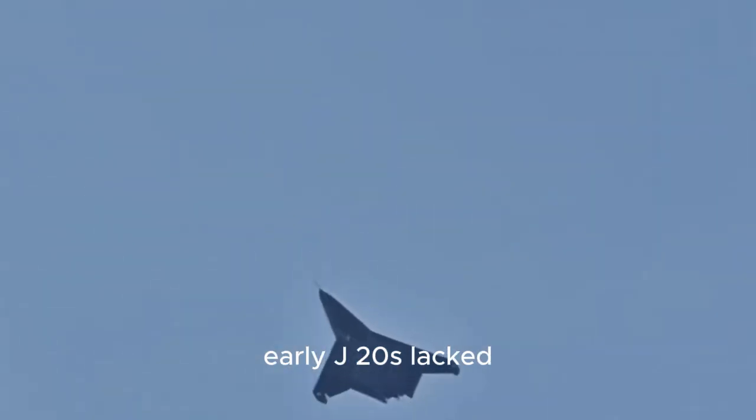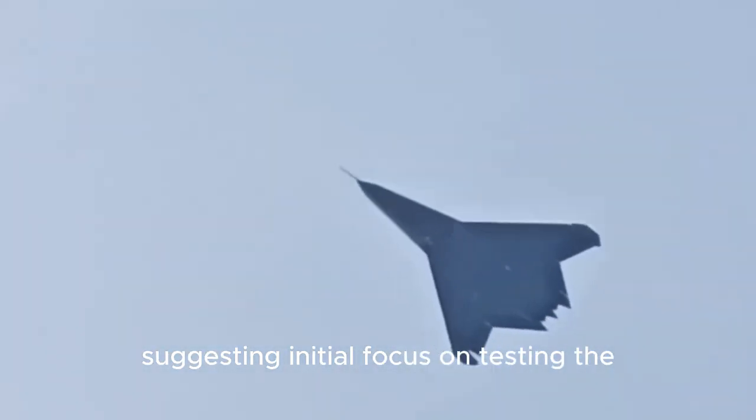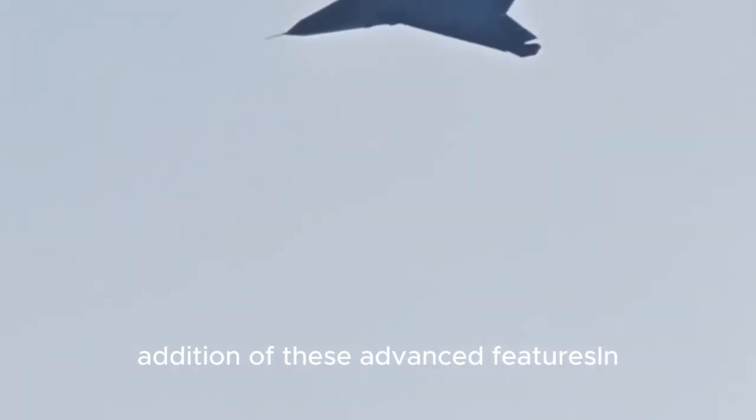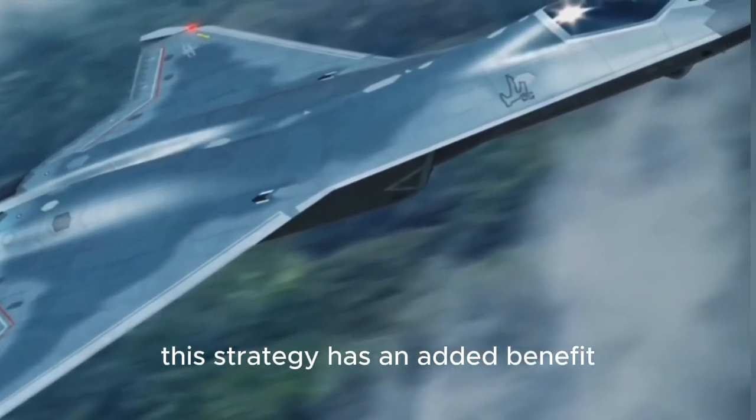For example, early J-20s lacked thrust vectoring, suggesting an initial focus on testing the airframe and its production methods. Later models saw the addition of these advanced features. In the case of the J-50, this strategy has an added benefit.